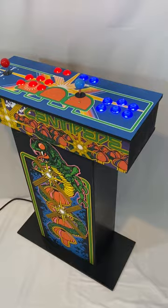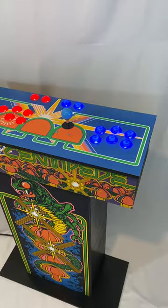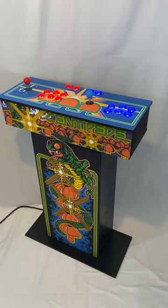This one is styled after Centipede. I used all original artwork and graphics from the original Centipede arcade, including the control board. It's got the same great button layout, control stick configuration, and parts as all of my arcades.